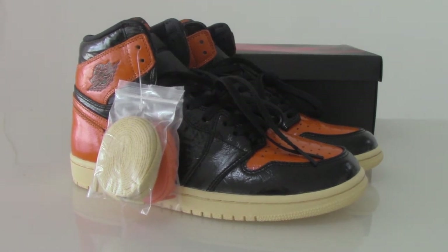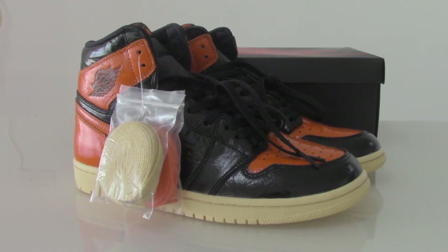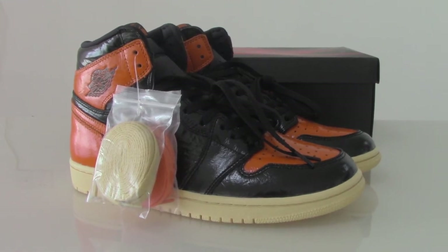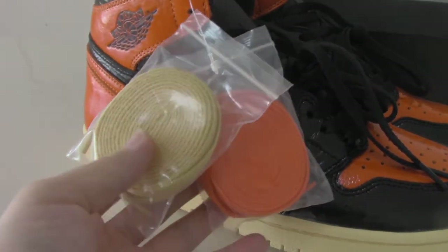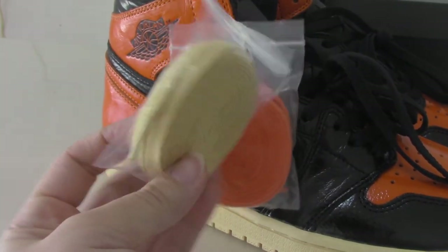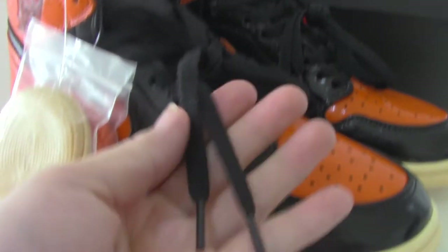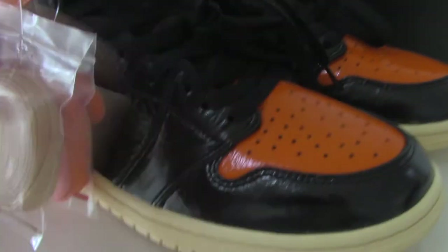Welcome to my channel. Today I got the new color of Air Jordan 1. You can see the whole pair with the orange and black colors mixed together. It also comes with two extra shoelaces — one is a green-white or light yellow color, and another is orange. The shoes come with a black one and plastic tape included.